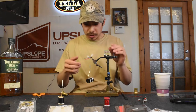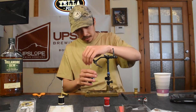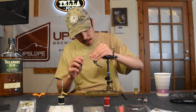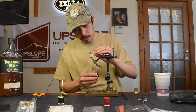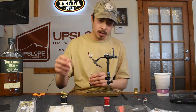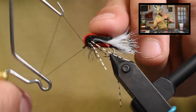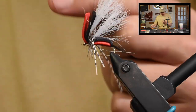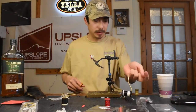The fly is pretty much done there — we just have a little bit of a haircut to give it. Fold everything rearward, sneak your thread in front. You might have a couple fibers you're locking in there, but no worries. Then do the trusty old whip finish, holding all the materials back as well to be as clean as possible. Tie her off, cut your thread.